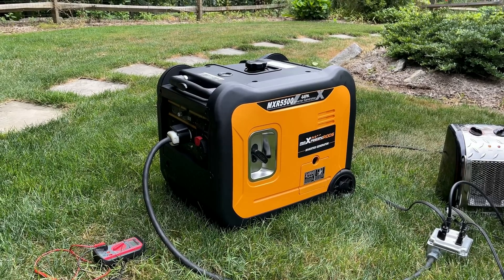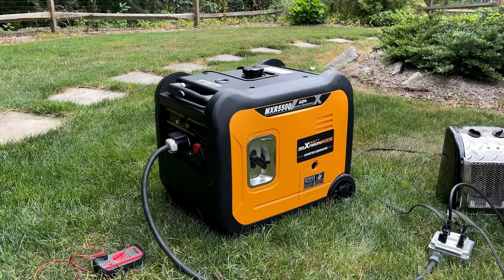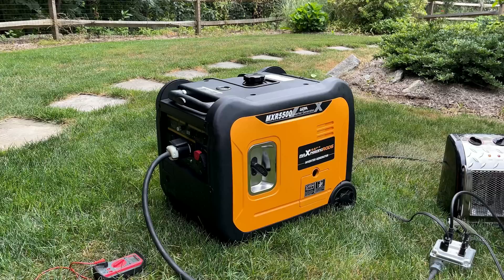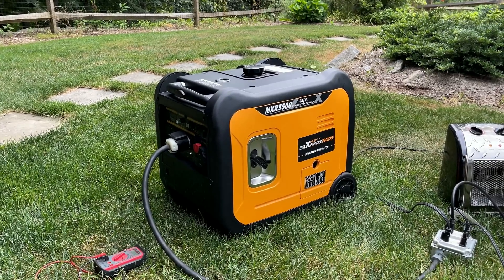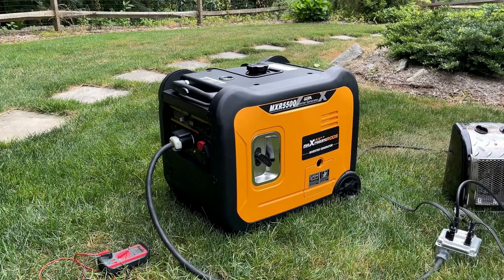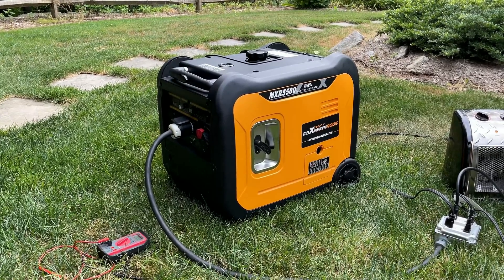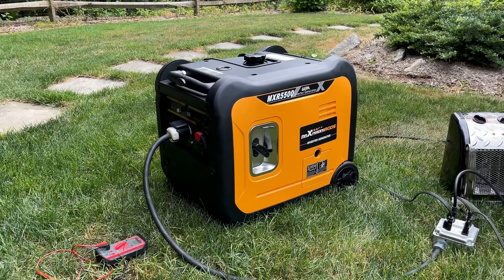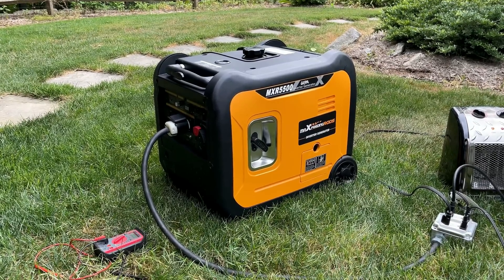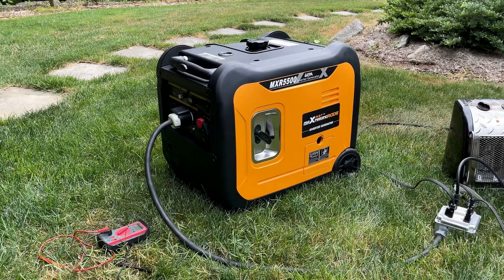This generator did a good job — it passed every test I threw at it. It's making clean, quiet power. It can pull 5,000 watts without issue as advertised. And even when overloading it, the engine did not sound like it was out of power — it was handling that load without issue. So a little bit of extra horsepower is never a bad thing. If you want to find out more about this generator, I'll leave that down in the description. I wanted to thank Max Speeding Rods for giving me a chance to review their generator. I hope this video helps someone — thanks for watching.